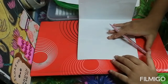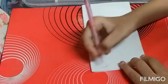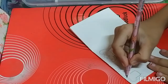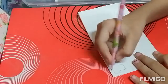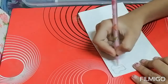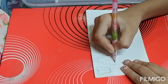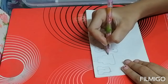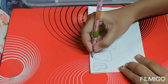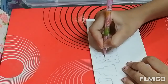So now let's start. On this paper I will draw some designs. You can see I am drawing bread. You can draw anything you like. Then I am drawing frog.